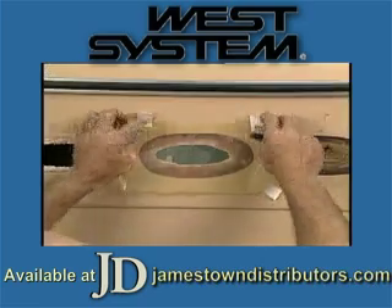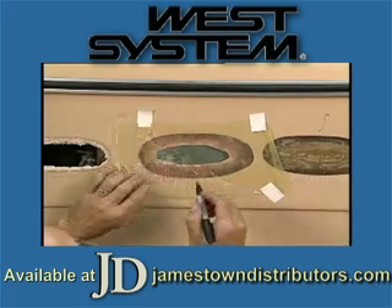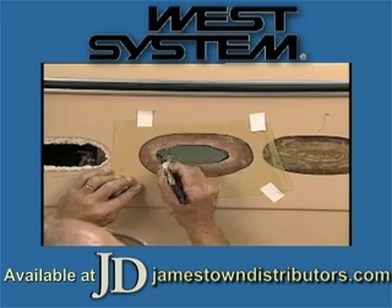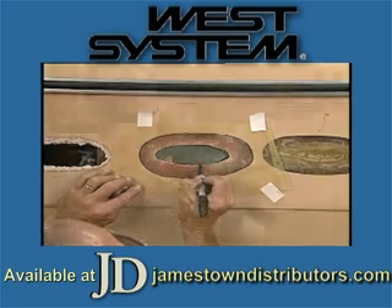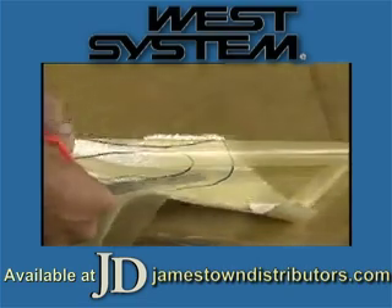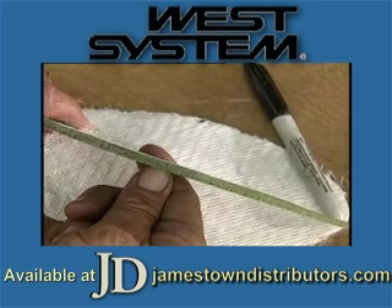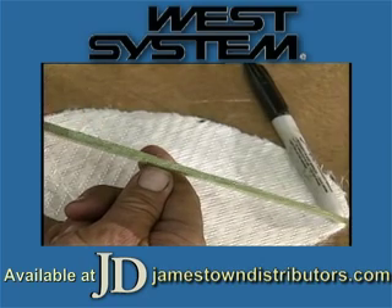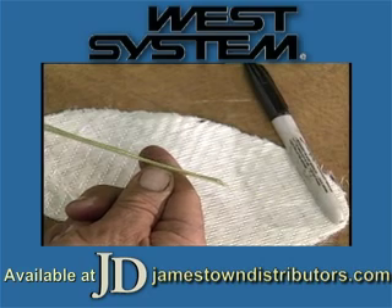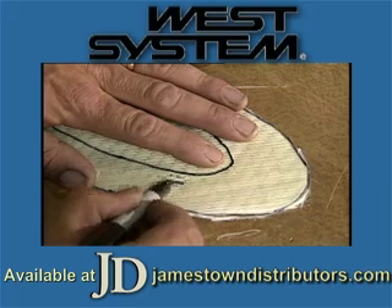Cut a piece of plastic so that it's slightly larger than the repair area and tape it over the hole. Outline the outside and inside edge of the bevel. Using the plastic as a pattern, cut the oval out of the biaxial glass material. When biaxial glass material is correctly prepared, each layer will measure four hundredths of an inch or one millimeter. In this situation, we need six successively smaller ovals.